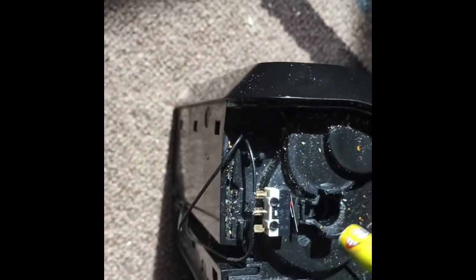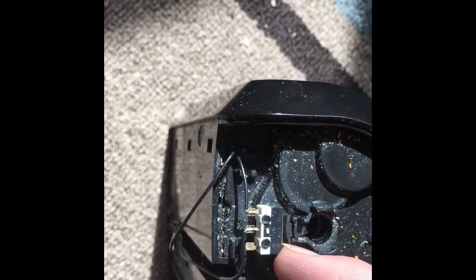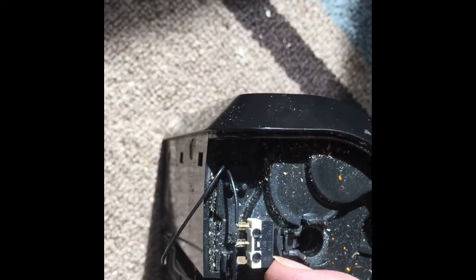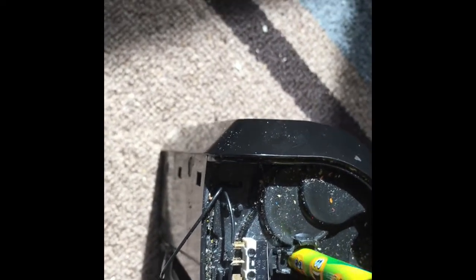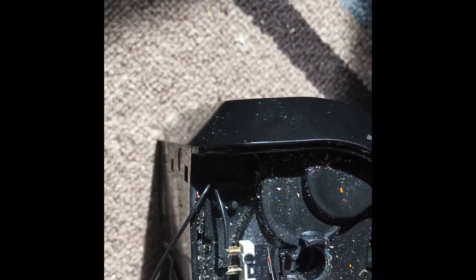Now I want to show you guys how this switch works. When I put this pencil in, this little piece of plastic pushes back and it pushes the switch. Watch what happens when I put the pencil in — it hits that piece of plastic and pushes the switch backwards. When the electricity connects right here, it makes the motor go.